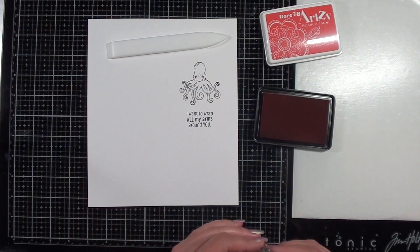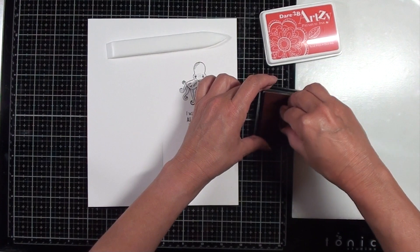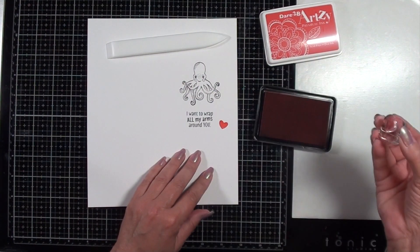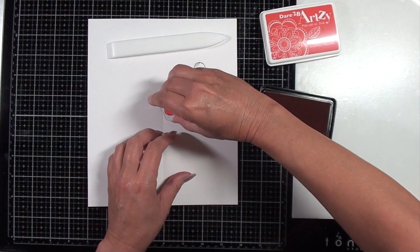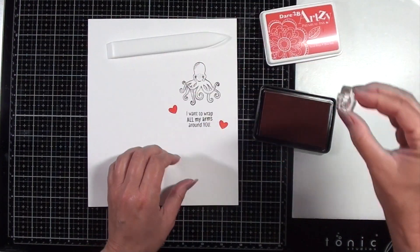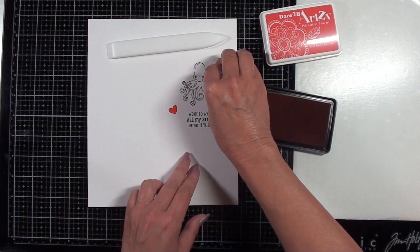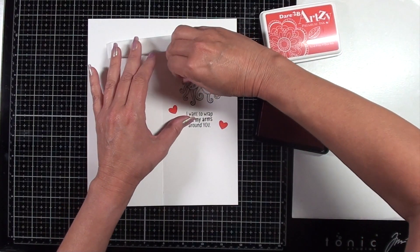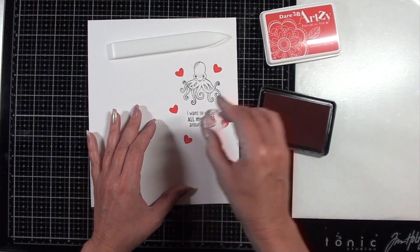Another thing that I wanted to do is add a little more color around it. It's a solid heart image from the same stamp set, and again I'm using the pomegranate ink from Dare to Be Artsy. I'm putting some hearts kind of surrounding that octopus and a little bit below the sentiment, so I'm just randomly choosing some places to stamp this.